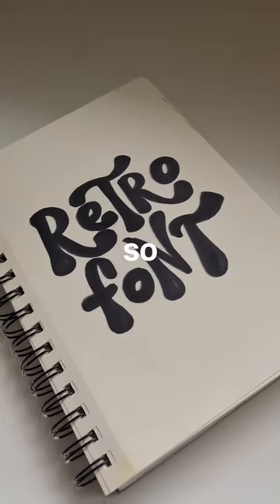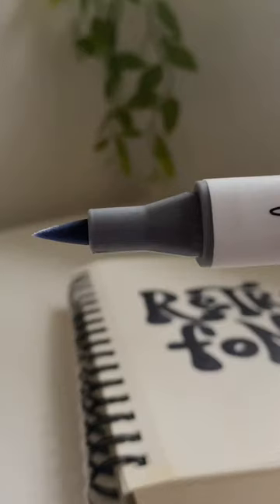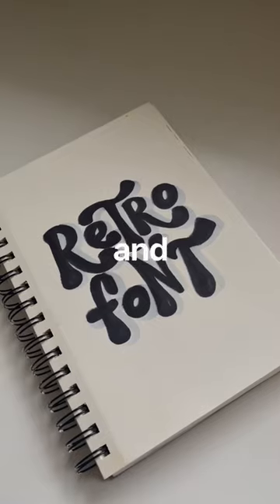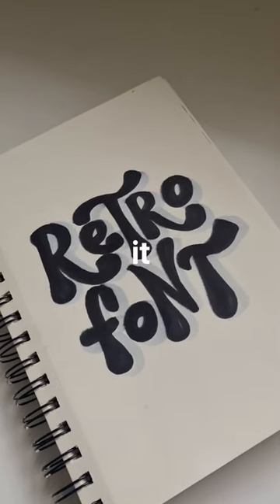I feel like this font is so specific to your own personal style, so just play around with what feels right. I'm adding a drop shadow here just for fun. And yeah, that probably made no sense, but hopefully it helps.